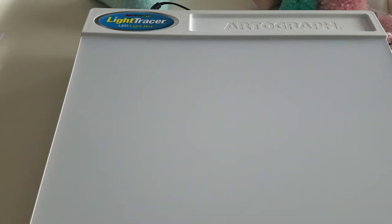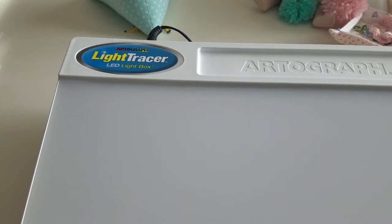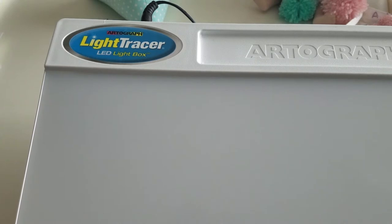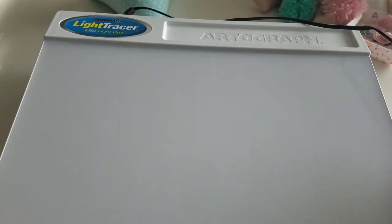Hi, welcome back to Sew on Wednesday. I wanted to show you guys how I trace my embroidery patterns using this cool little light box I bought from Michael's about four years ago. Someone had told me about it and it's been one of the best investments I've ever made. It didn't cost that much — I think it was around $19. It's a light tracer and LED light box, and it is so easy to trace patterns with.